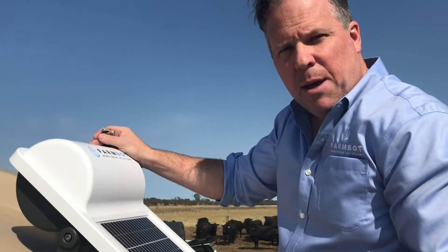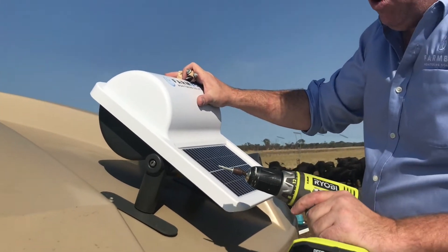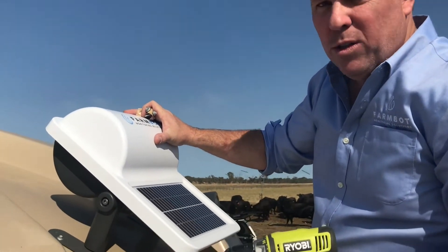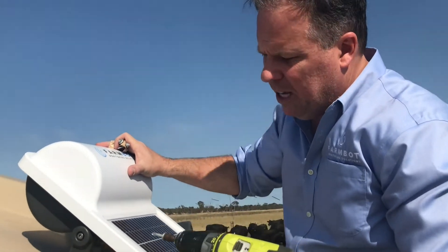With the probe and cable inside the tank and the FarmBot in place, it's really just a question of fixing the FarmBot to the tank with four tech screws, using that five-eighth tech bit we mentioned earlier.